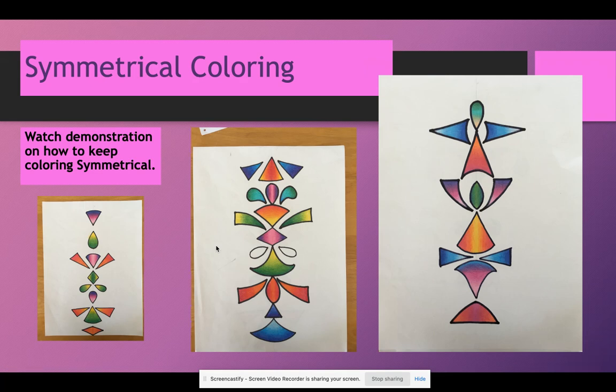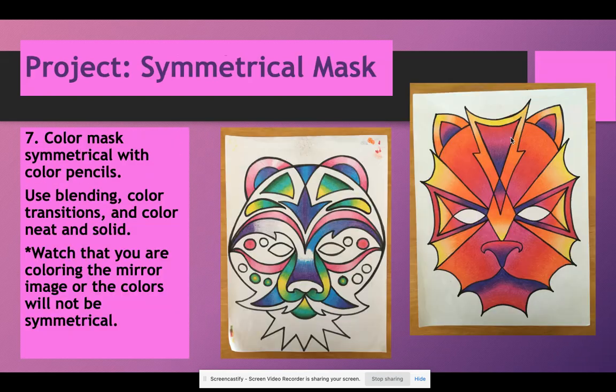Then we will have a demonstration on how to keep coloring symmetrical, because it's a little bit different. The coloring can go up and down or from the center out, but it has different rules than normal asymmetrical coloring. You already know how to blend, but I'm going to show you how to keep both sides even. It will be a short demonstration. Then we're going to color the mask — drawing is two days, outlining is one day, plus the color demonstration. All the rest of the time should be spent coloring, so that's about eight to nine days to color if you are staying on track.